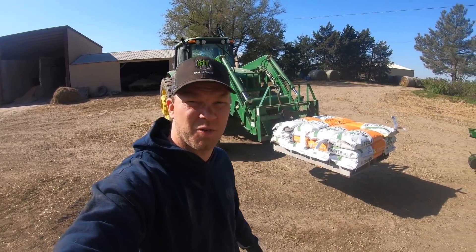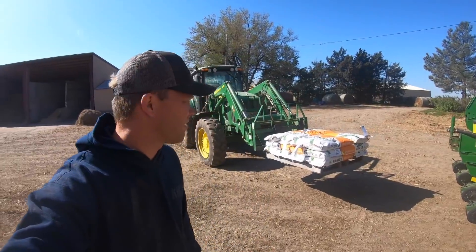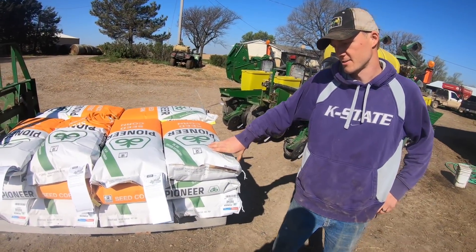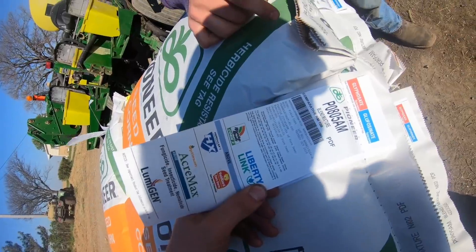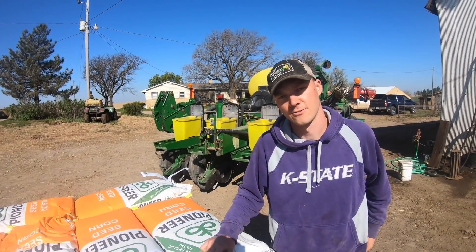We've got our Pioneer seed corn here. We're getting ready to put it in the planter and we're going to try to get started today. It's Monday morning and we're putting in our shorter season silage corn first — it's a 108-day PO805 — and we've used it for a few years. We like it because it just gets the job done fast and gives us something to get started chopping on for silage for the cattle.